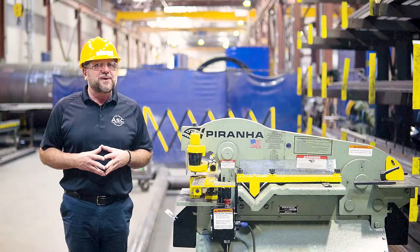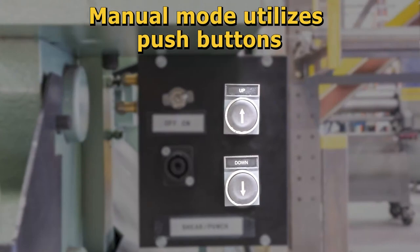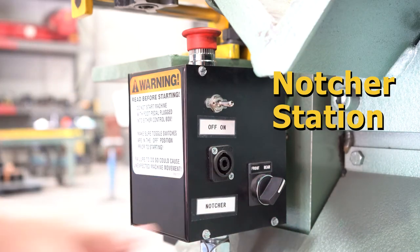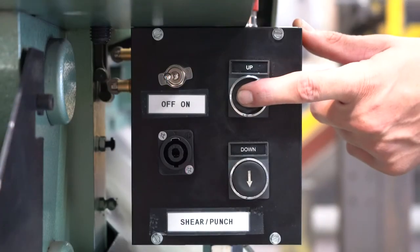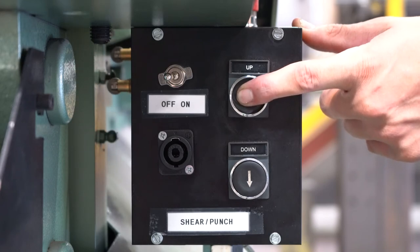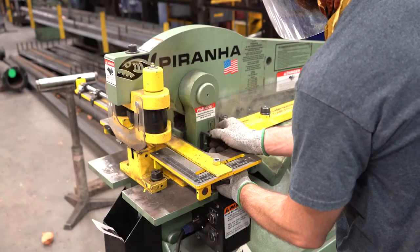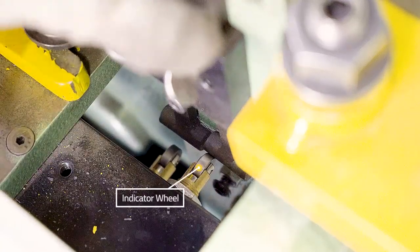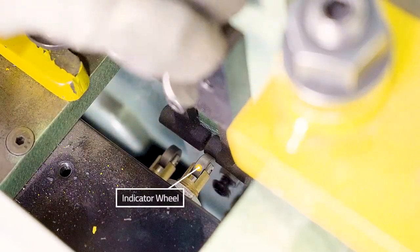Now make sure the selector switch is appropriately set. Using the up and down push buttons, raise the punch blade and/or notcher to the max needed clearance for your material and set the first limit switch. To set the up stroke of the machine, unscrew the bolt holding the lever on the right and place the lever so that it touches the indicator wheel on the inside of the control box.